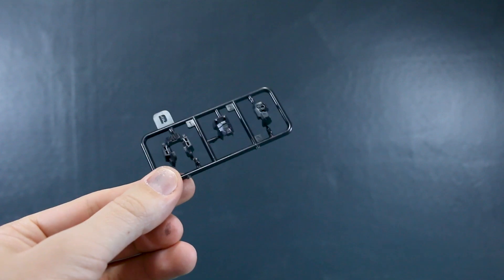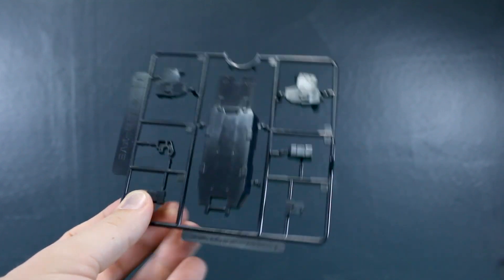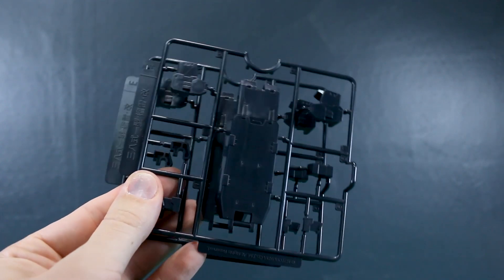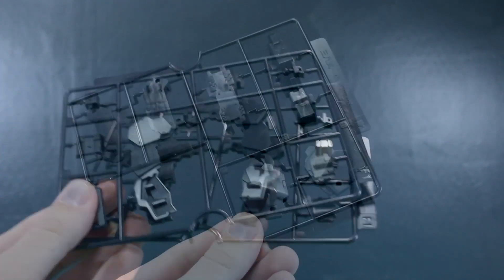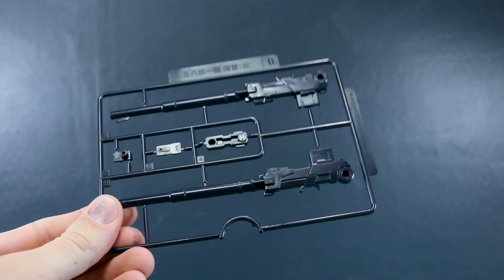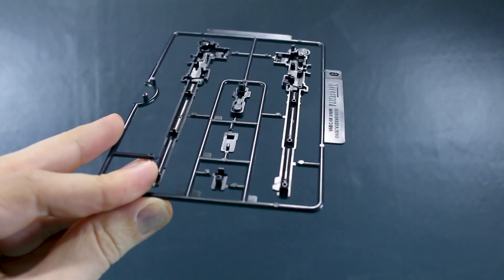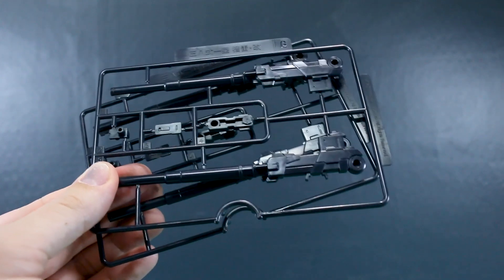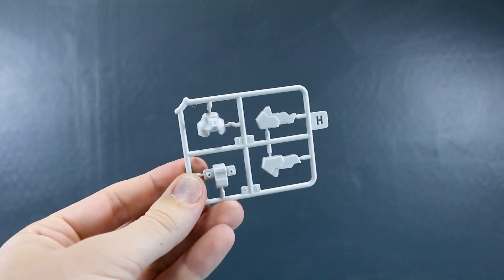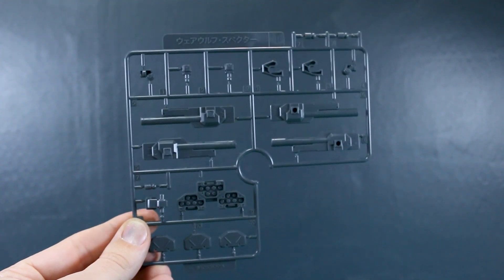Runner C is in straight-up black with parts from the original Gorai. Runner D has a few little head parts in black. Runner E gets into the weapons parts in a really dark navy color, slightly different from the earlier runners — we get two of runner E. We also get two each of runner F1 and F2. Runner G has parts for the cannons, though unfortunately there's going to be a big seam line right down the center of those cannons.